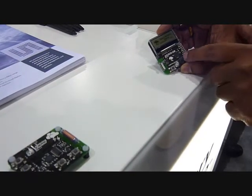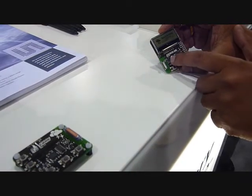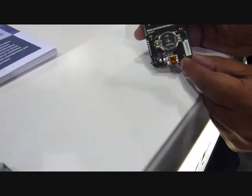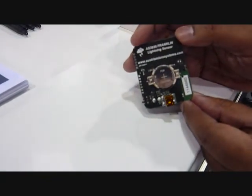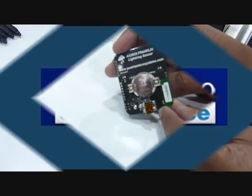On this board we have an LCD, a buzzer, a microcontroller, and the sensor chip, and you can see it's running on a CR2032 coin cell. So this was targeted for very low power, portable types of applications.